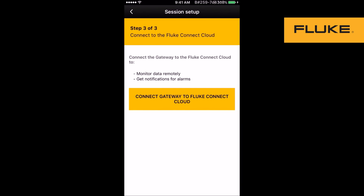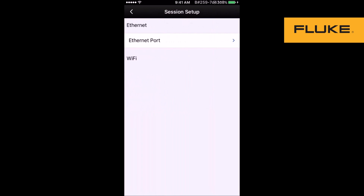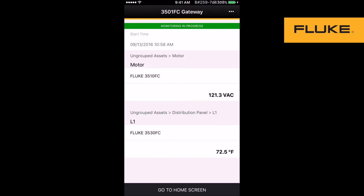The last step is to connect to the internet via FC Cloud. You are currently connected to the gateway, and your session is now set up. You are now remotely and continuously monitoring.